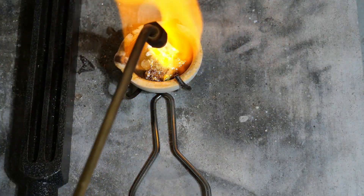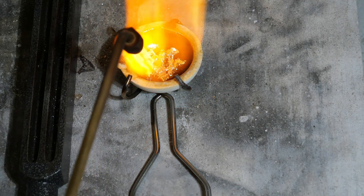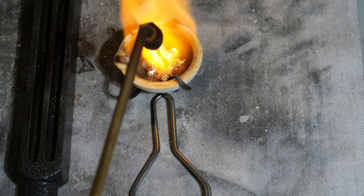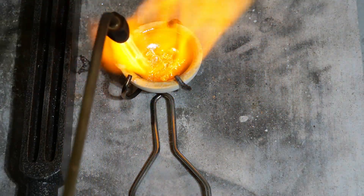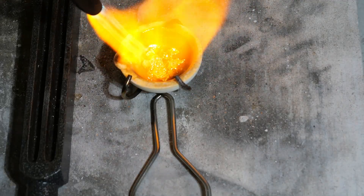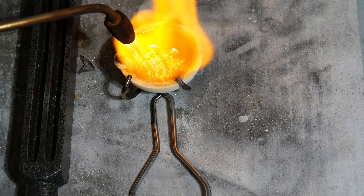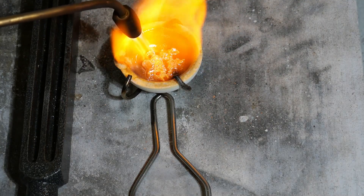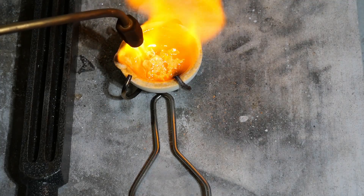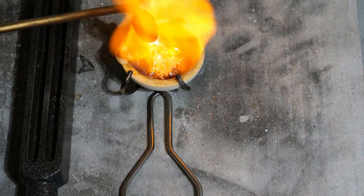Turn on the exhaust fan to be smart. Get your pinch of borax ready. As the metal starts to melt you can see the borax swirling around on the top, and the copper at the bottom is not melting yet because it has a slightly higher melting temperature.